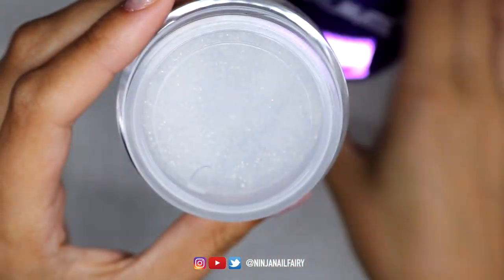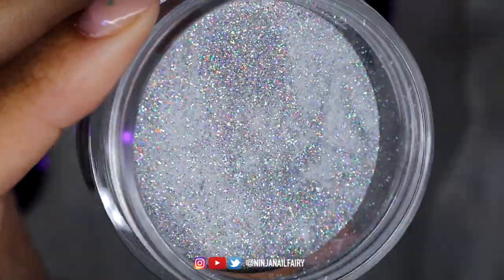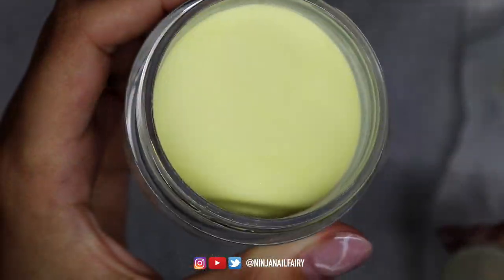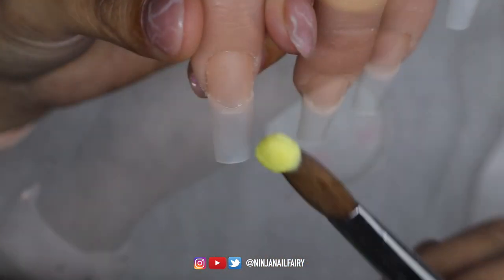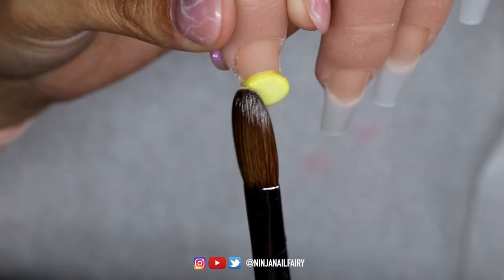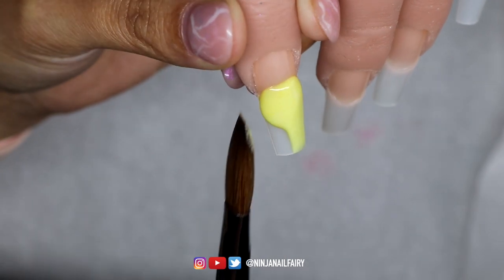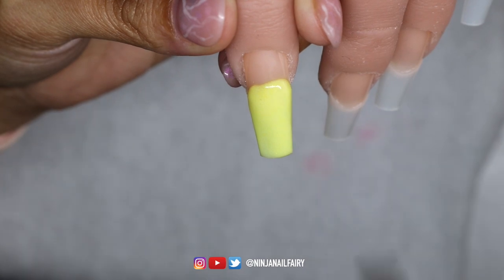So the products will be listed down below, but I'm going to start off by showing this platinum silver pre-mixed glitter acrylic — and boy is she beautiful. I'm going to be pairing that with buttercup, and these two are both the 28 gram jars and they go so beautifully together. For the cover powder in this set I used perfect pink — I'll double check and leave it down below for you guys.